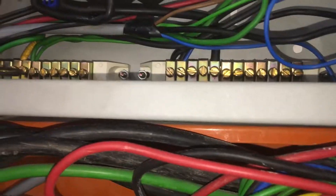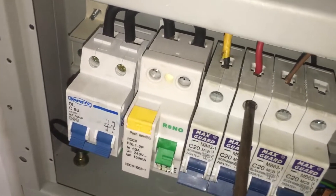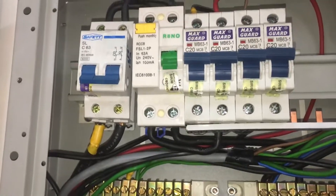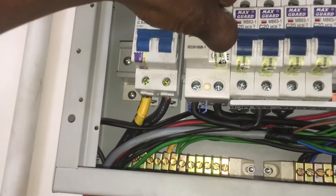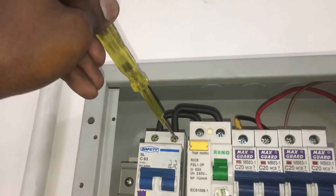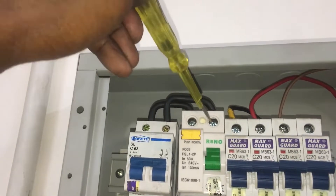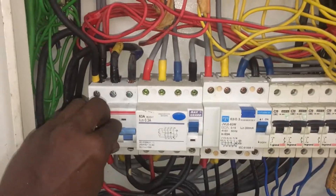Connect the neutral wire at the neutral terminal, connect the earth wire to the earth terminal, and connect the live wire to the MCB terminal rated at 20 amps. Now turn on the single-phase supply — turn on the main switch and RCCB — and it works without any trip. Check the electric supply with a test pen at the three-phase distribution board; all supply is present at the MCBs with no open circuit.